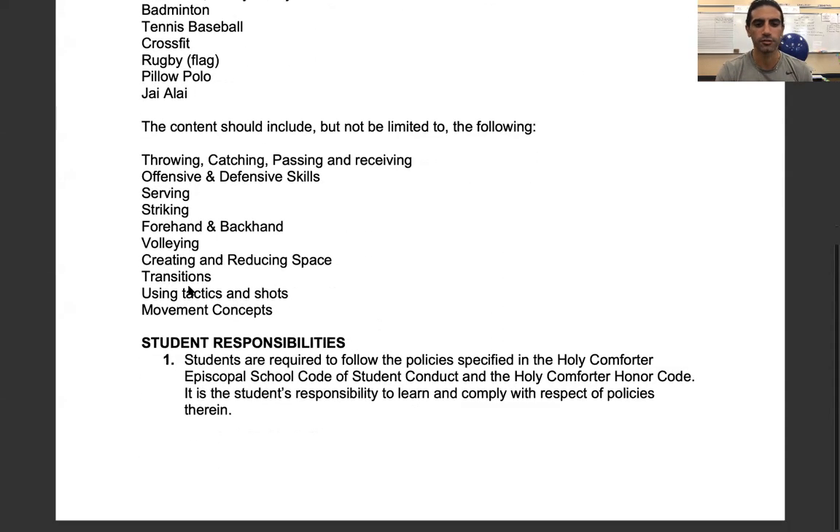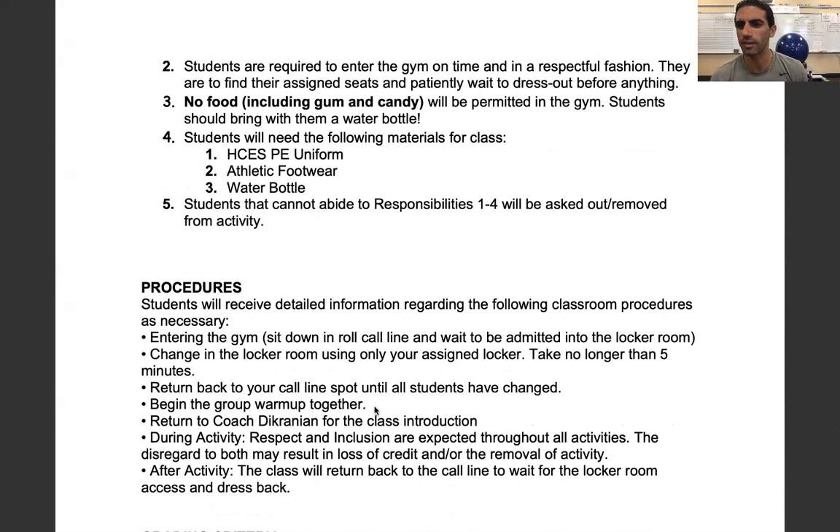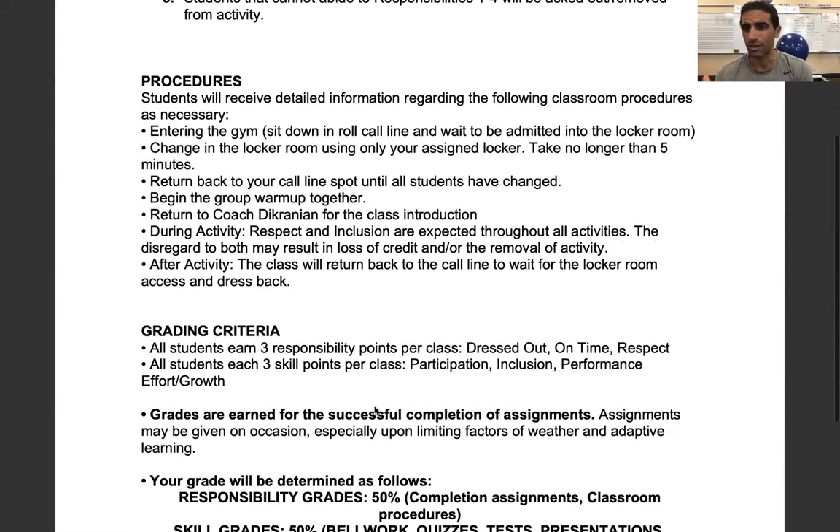Student responsibilities are to follow the honor code of respect first and foremost, and we've talked to them about what their expectations are. They need their PE uniform, proper footwear, and a water bottle, because nothing is being shared — no cups or anything like that. You need your own water bottle, your own mask. We're washing everything we can that we hold and touch, and locker rooms are limited to two at a time, to make sure we're following all the precautions required by the CDC and keeping everyone safe.